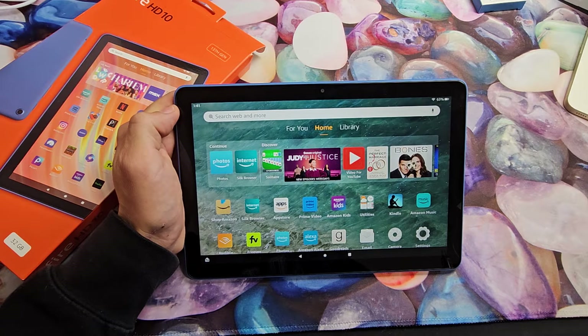Here's the Amazon Fire 10 tablet, the 2023 model. I'm going to show you two ways how to take a screenshot.